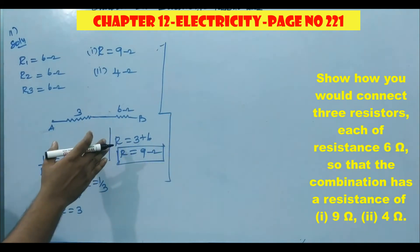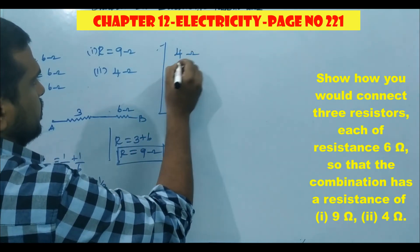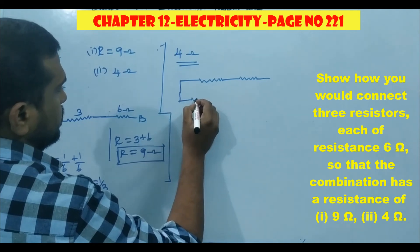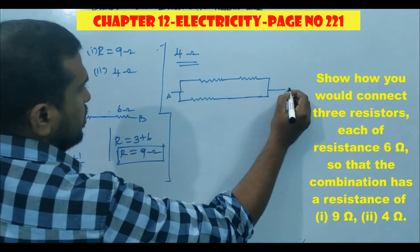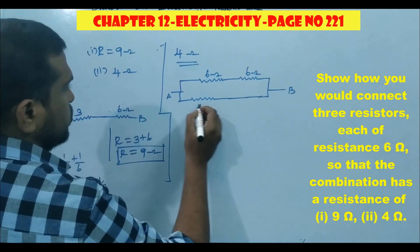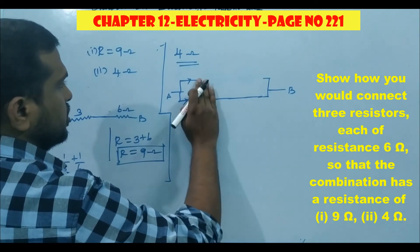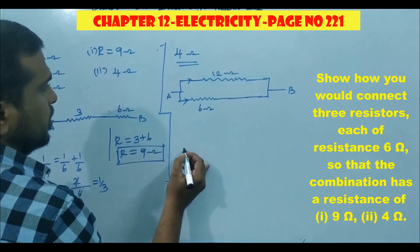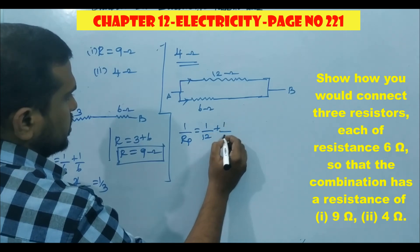For the second case of 4 ohm, the first two resistors are connected in series and one is in parallel. Terminal A, terminal B — 6 ohm, 6 ohm, and 6 ohm. These two in series combine to give 12 ohm. Now these two — the 12 ohm and the 6 ohm — are in parallel.